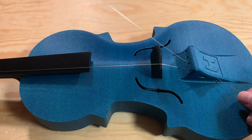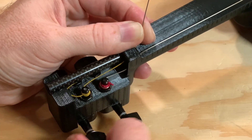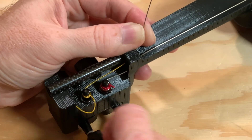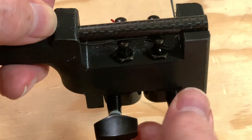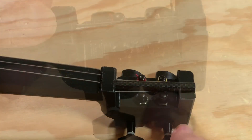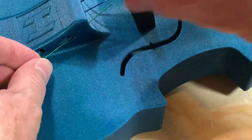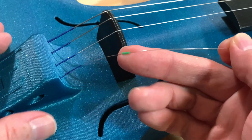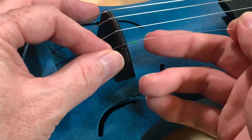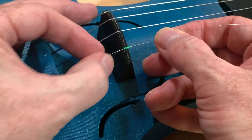The bridge generally sits right about here — imagine a line between the notches on the scrolls, and that's where it goes. You'll notice the bridge is taller on one side than the other; the taller side is where the G string goes. The string needs to be just tight enough to hold the bridge in place — tuning comes later. The D string goes in next to this tuning peg, then the A string, then the E string. The E string is special: it's so thin it has a little plastic sleeve to prevent it from cutting into the bridge, so make sure the sleeve is against the bridge as you tighten it.